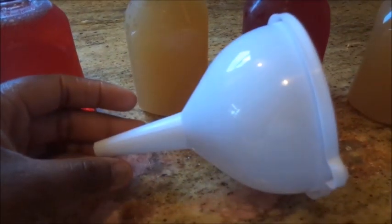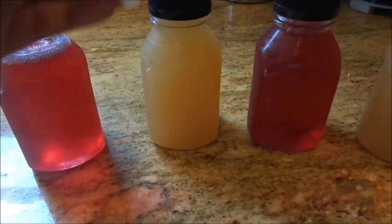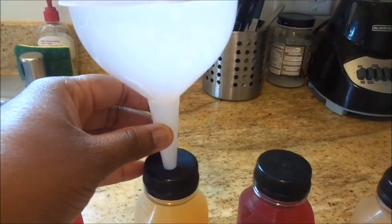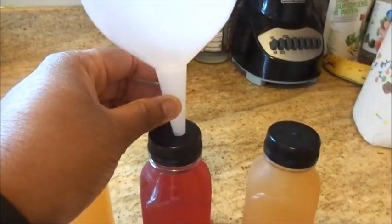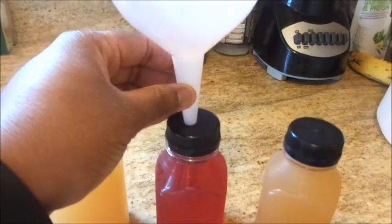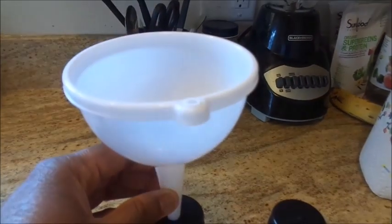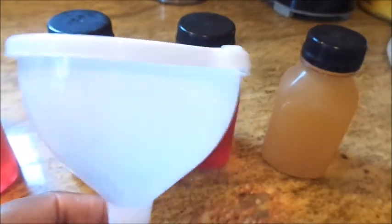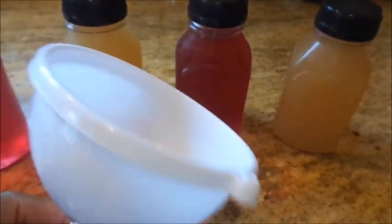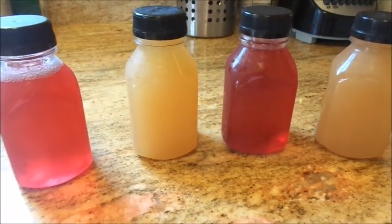I used this funnel in order to put the juice in here. I had it up like this on the bottle and poured the juice from that side and down into the bottle. I got this funnel from Dollar Tree — it comes in a three-pack with three different sizes. So yeah, this is how I use the bottles.